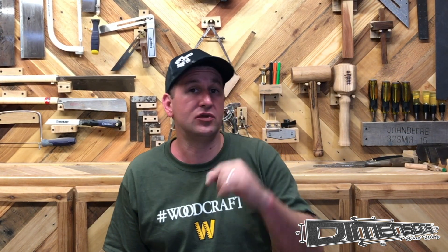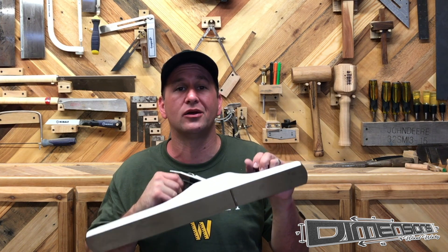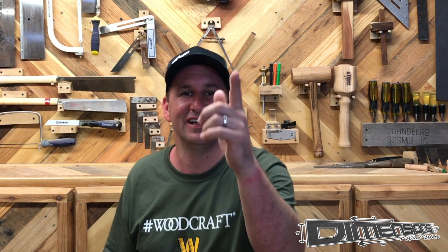Thanks again to Woodcraft for sponsoring today's video. If you're in the market for a hand plane or pretty much anything else you could use for woodworking, go to woodcraft.com — links down in the description. I really do appreciate it guys, and don't forget to get better every day.